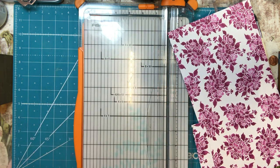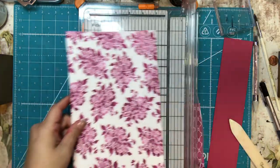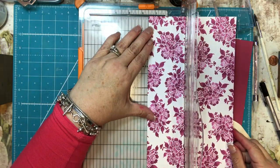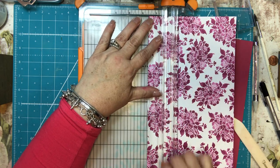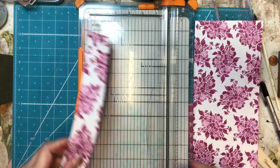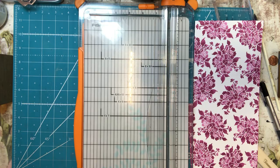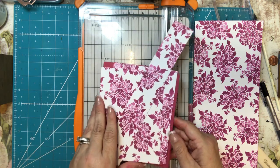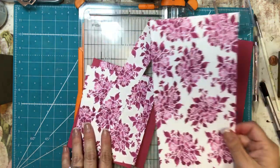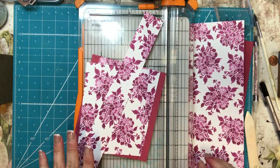I also need a one and a half by twelve inch piece for the band that's going to hold the envelopes in. I'll try to remember to leave all the dimensions below. If you wanted to create a stamp holder you could certainly do that, but I don't think I'm going to put a stamp holder in this one — just a regular card holder.